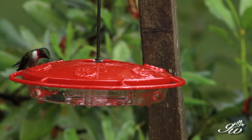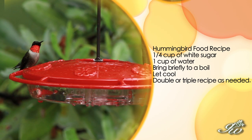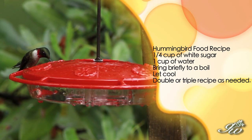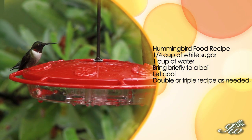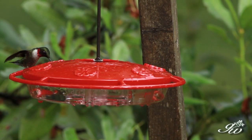Your hummingbird feeder needs hummingbird food. In some stores, you'll find pre-made food — you basically just add water to it, and it's generally red. You don't have to do that, however. The basic recipe that I find works really well is a quarter cup of sugar to one cup of water. You put the quarter cup of sugar in with the cup of water, boil it just to the boiling point, let it cool, and then you put it in the hummingbird feeder.